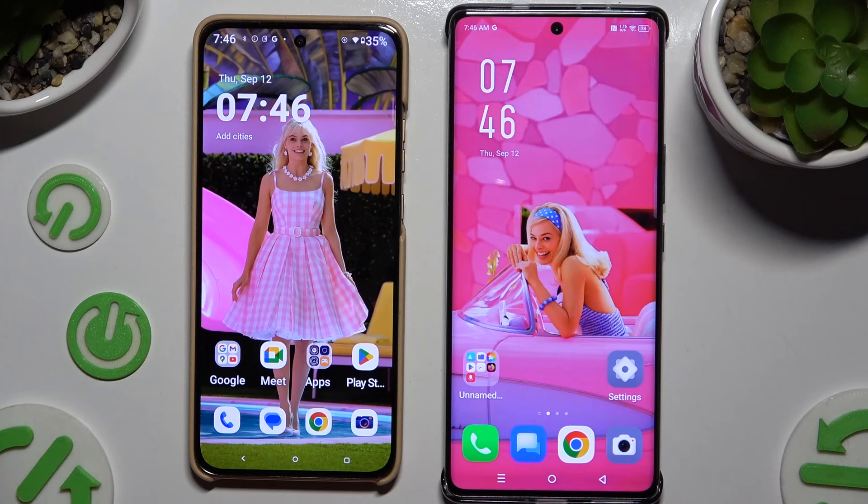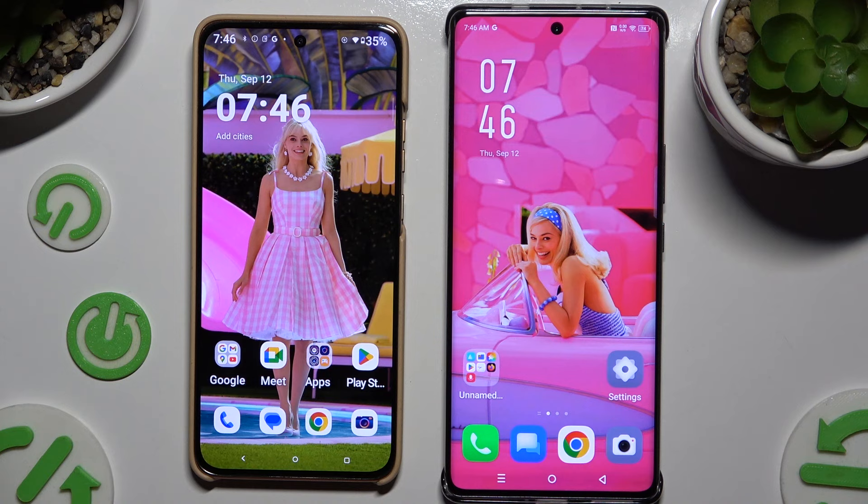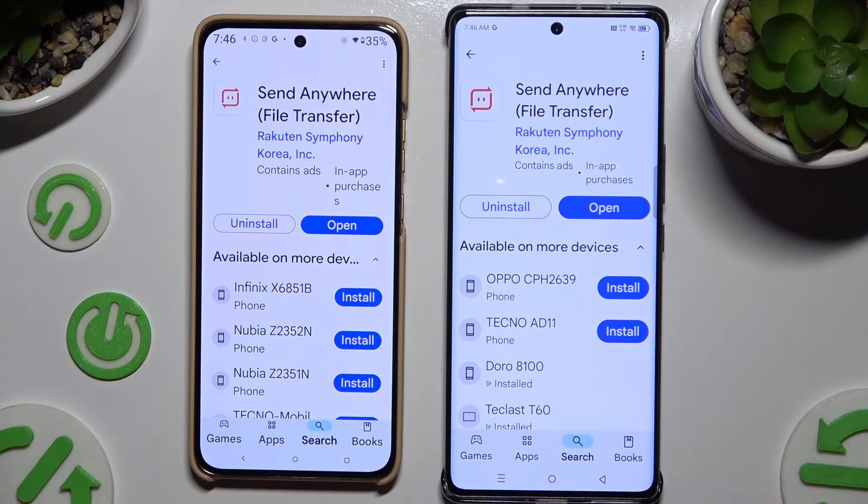Today I would like to show you how you can transfer files from an Android device to an Infinix Note Pro Plus. Begin by opening the Play Store on both and getting the free app Send Anywhere. When it's ready, launch it.